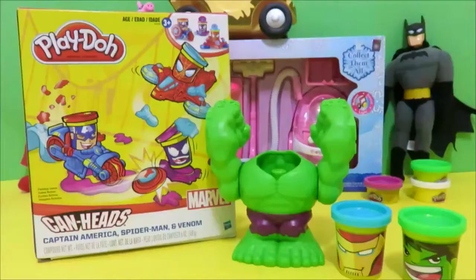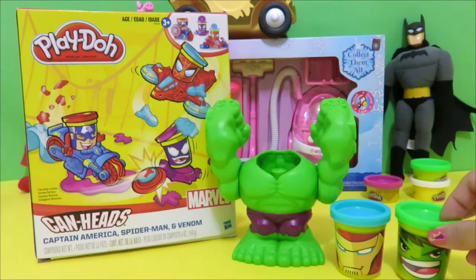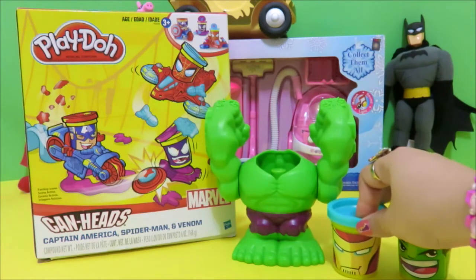The Toy Pack! Welcome to the Toy Pack! The Incredible Hulk Can-Head and I am Iron Man Can-Head.